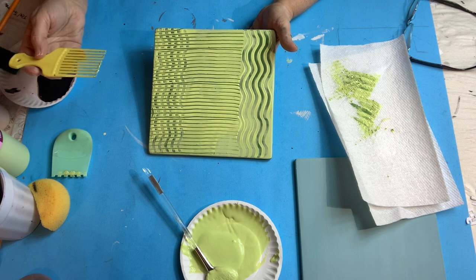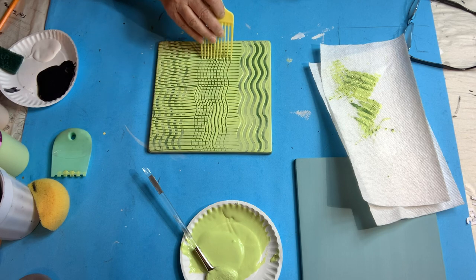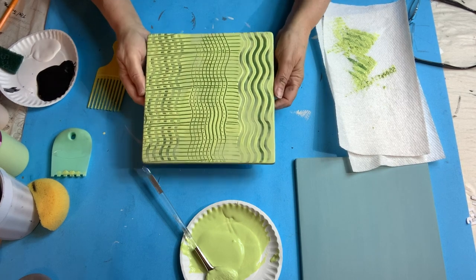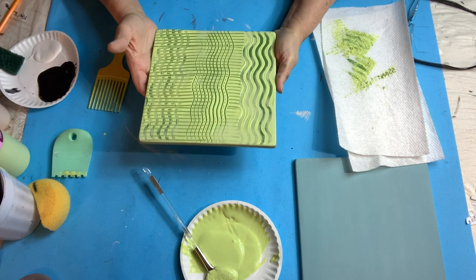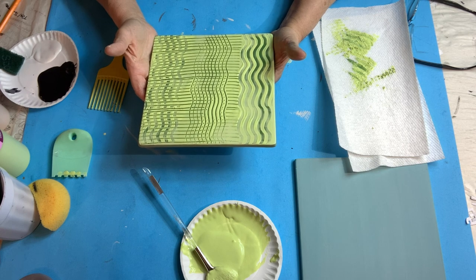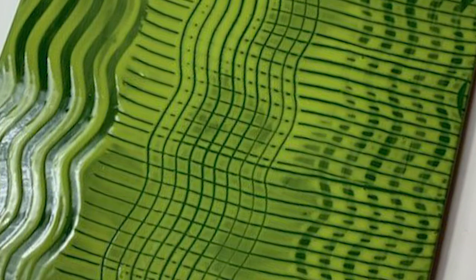When you see it like this it makes you want to keep going with it. I'll fire it and show you what it looks like fired — you'll see different shades of green underneath. The key thing is you've got to do it while it's still wet. You can't wait till it starts to dry; it won't go through as well. It's a lot easier to do when it's wet, and that's about it for that one.